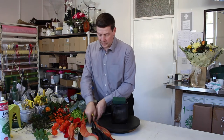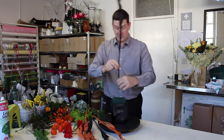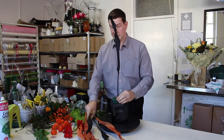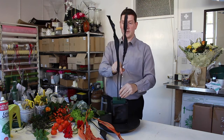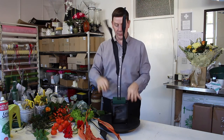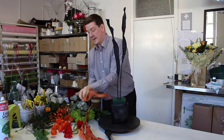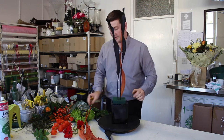So to get started we're going to use the black Strelitzias first. This will just give us our height — thinking about our container, we want to go about two thirds to one third, and this is just going to bring a line of colour right up through this arrangement.